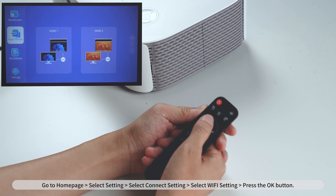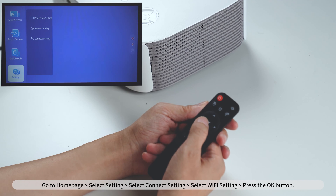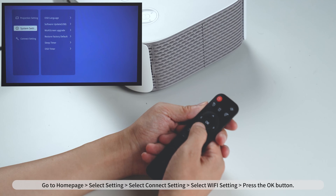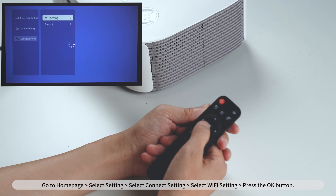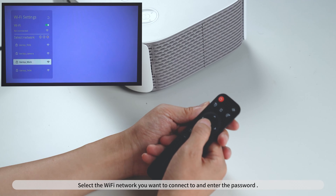Go to Homepage, select Setting, select Connect Setting, select Wi-Fi Setting, and press the OK button. Select the Wi-Fi network you want to connect to and enter the password.